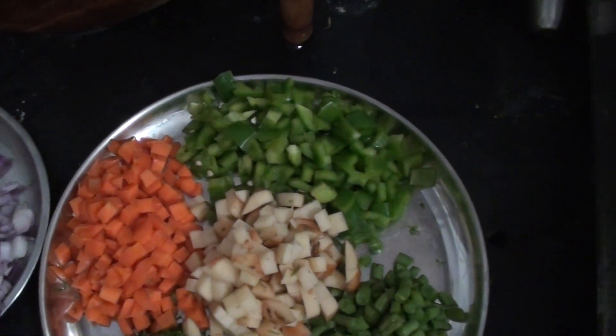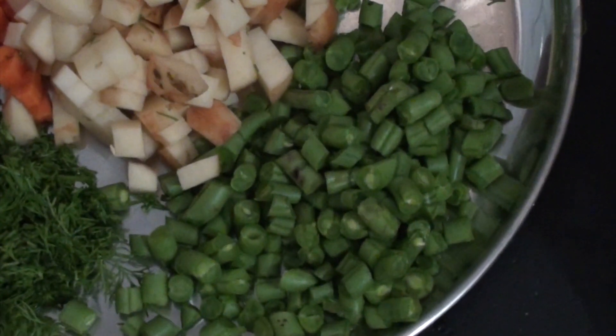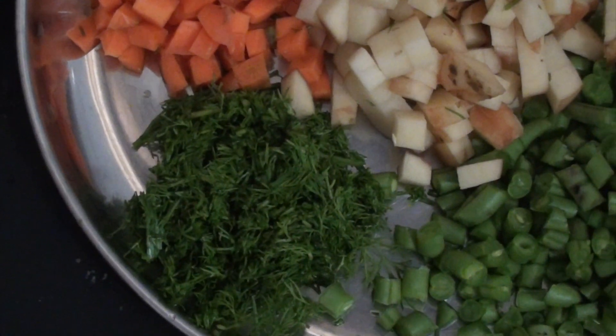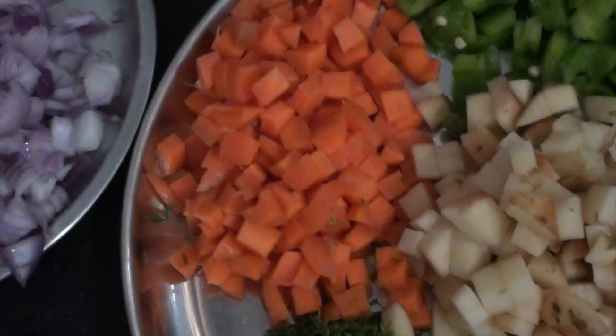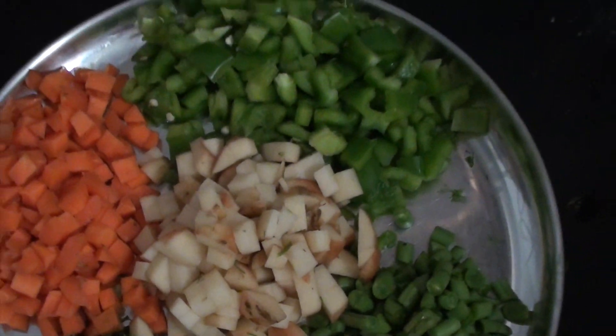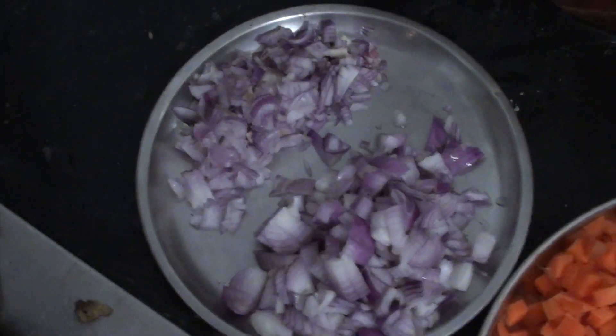These are all the vegetables that have been cut. Beans — I know what I call this in English, you call it sabbaki sopu. Carrot. Potato. Capsicum. Onions cut into two grates.